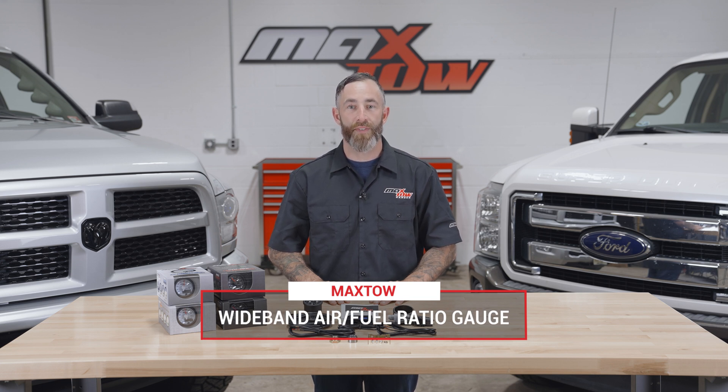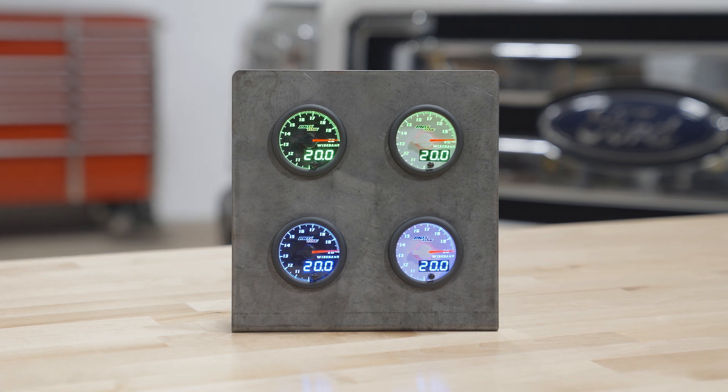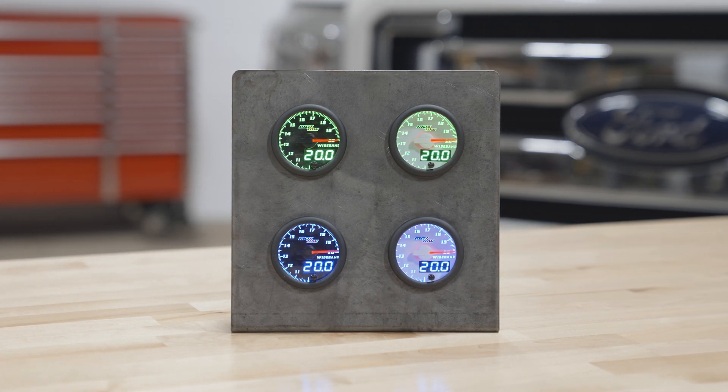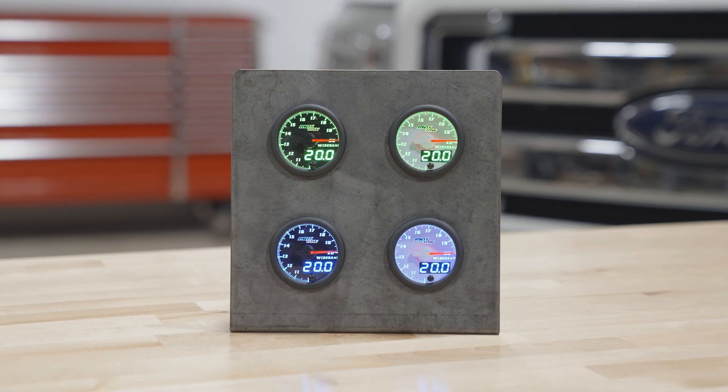It's available in a black or white face with a green display, or a black or white face with a blue display. Right away when you open the packaging, you'll see a 52 millimeter wideband air fuel ratio gauge with a double vision analog and digital display and a brightness level button on the front.